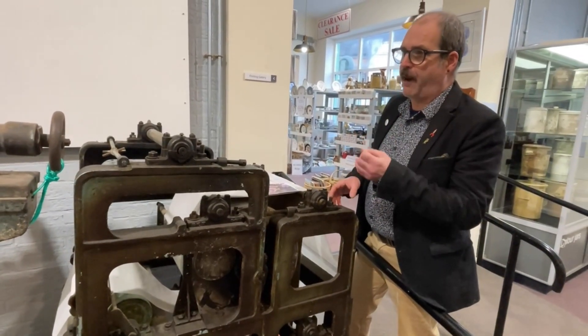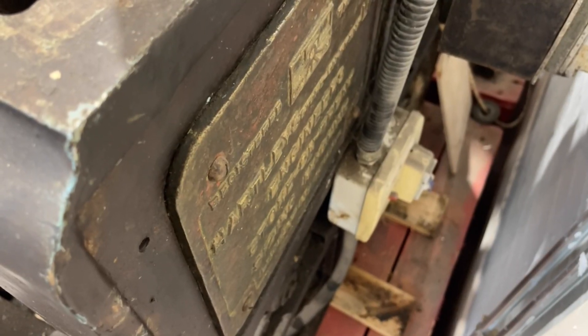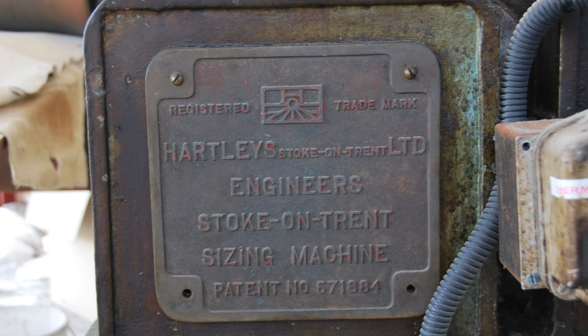We've seen machines so far that have been made in Fenton, Shelton, and other nearby towns from the Potteries. Incredibly well-made pieces of kit and they're still workable and still usable to this day.